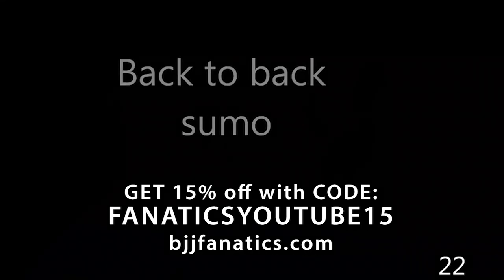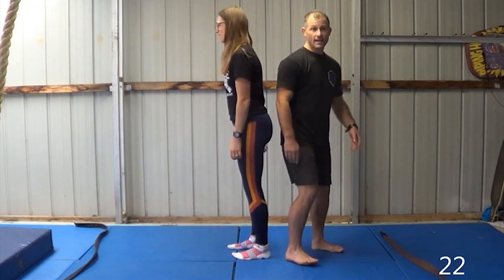In this next game, it's the same as the last one we did with sumo, but this time it's back-to-back. So we're going to go back-to-back, and your job is to use your back to push them out. Hajime.